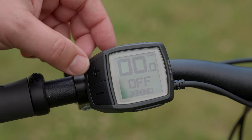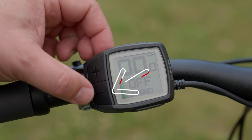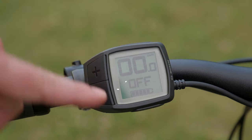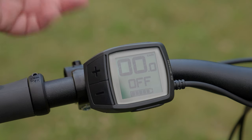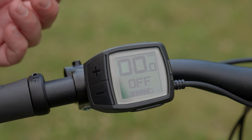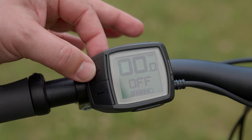To increase your level of assist is really straightforward — you have a plus button, and to decrease your level of assist you have a minus button. Currently we're in the off mode, which means there is no electric assist whatsoever. This is 100 percent manual — 100 percent you pedaling the bike with no electric assist. Now since you bought an electric bike you're probably going to want to be on one of those electric assist modes, because they're a lot of fun. Let's get into it.